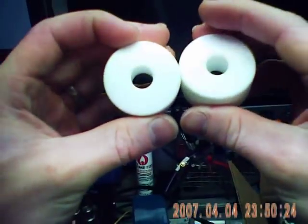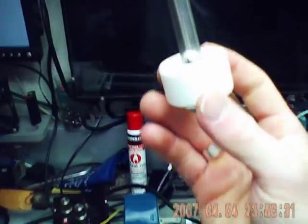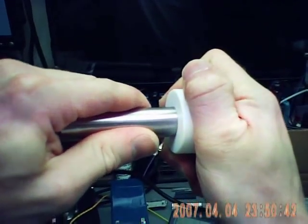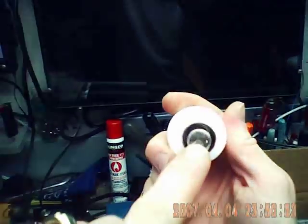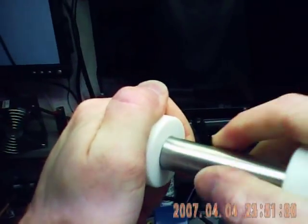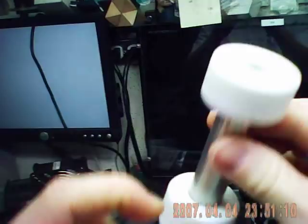Here I have two insulators that I lathed down to fit just right, so basically you put these together like this. You see how those fit together? So that fits together like that, so you have this cavity right down here, and you have an inlet port and an exit port. So we're going to put this together and push those together — there you go.